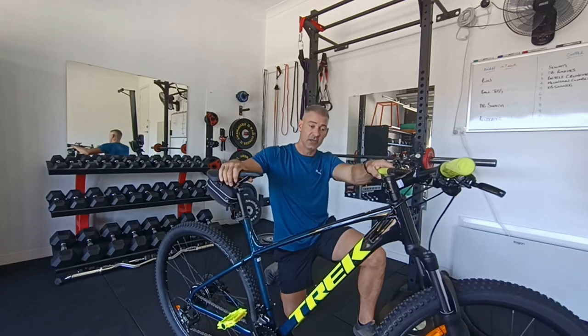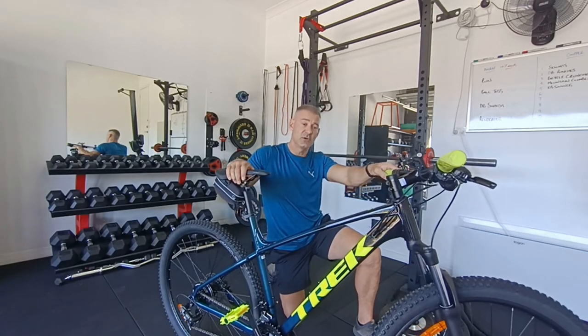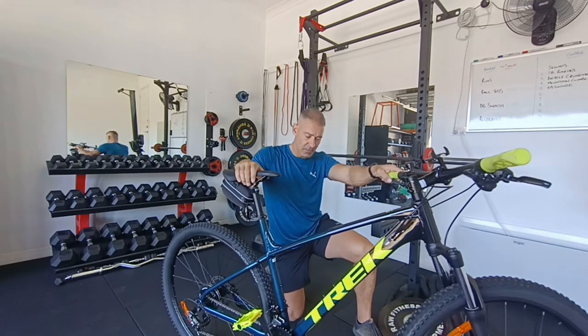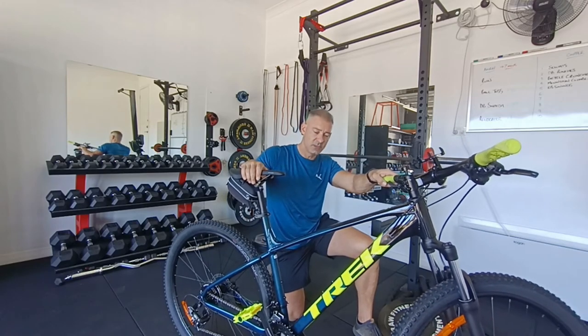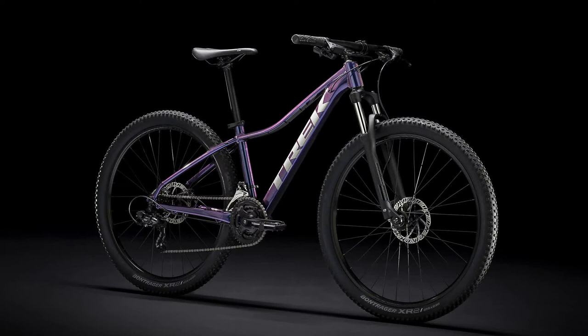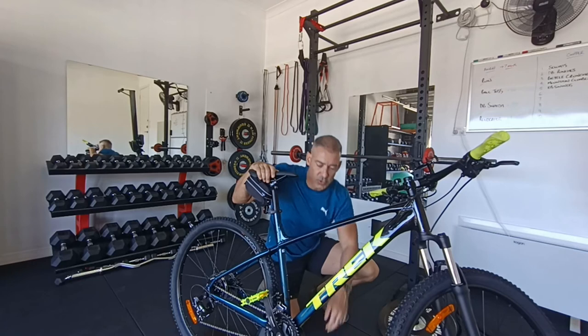My wife has actually ordered a Trek Marlin 5 as well in a different colour. Hers won't be available till next week. Now hers is a women's bike and there are a couple of differences. The women's bikes come in two different colours: one is called Slate and Aloha Green, and the other — which is the one my wife ordered — is Purple Flip. That is an amazing colour. I really wish they made that colour available for the men's bikes, but it's only available in the smaller frame sizes.